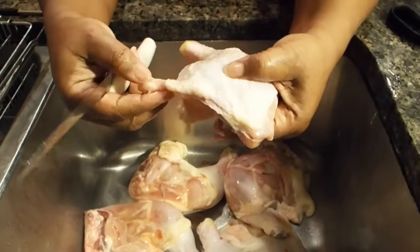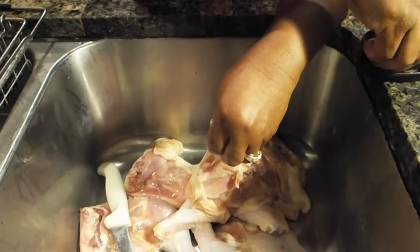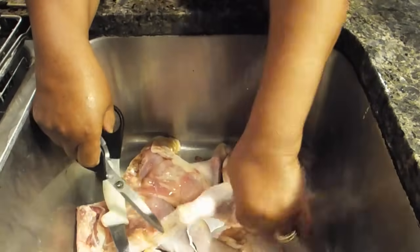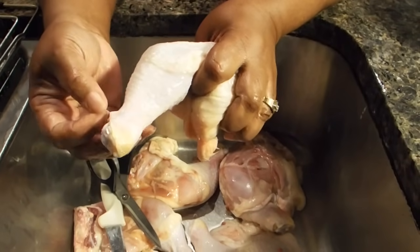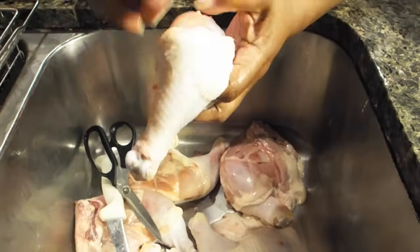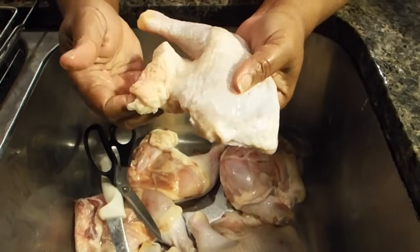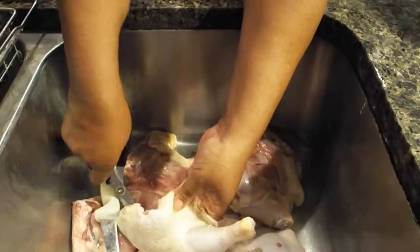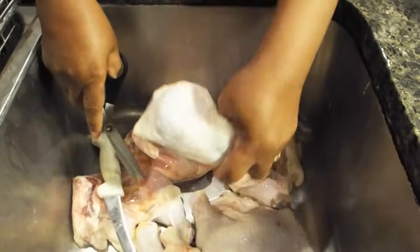There's a part here — you only see a little of it with this particular piece — that's the butt end of the chicken. If you don't eat it, go ahead and cut it off. If you do eat it, you can leave it there. Sometimes you will see hairs on the chicken — these are just feathers left from when they cleaned it. You want to get all of those feathers off. Any excess skin, you don't really need it. I always take it off.